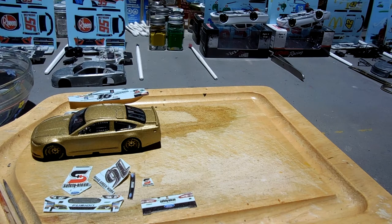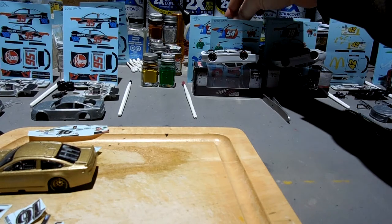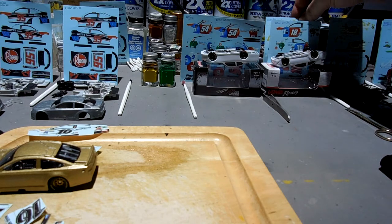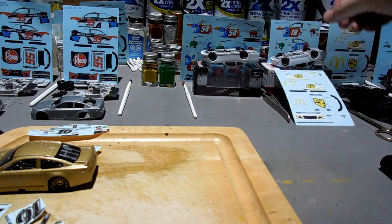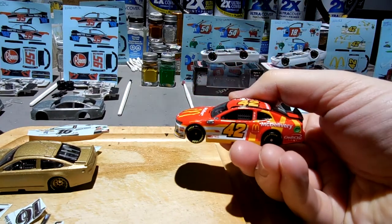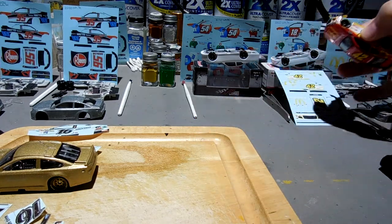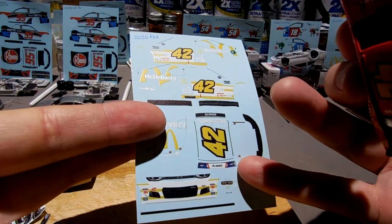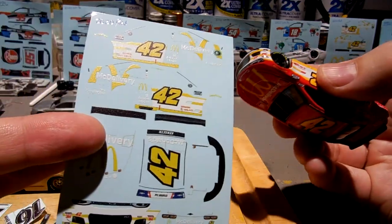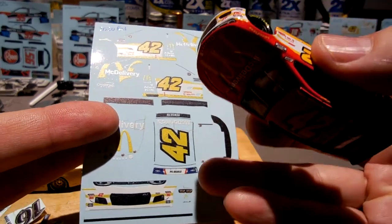I appreciate you guys following along. I've got three of these Kyle Busch Thank You Heroes cars — a 254 and a 118. I'm also going to do this Kenseth McDelivery car, but looking at the NASCAR Authentics car it's pretty good and matches pretty well. So I've kind of modified this one — I'm going to use the PFC Bosfeld decal, and that pretty much matches what this car is.